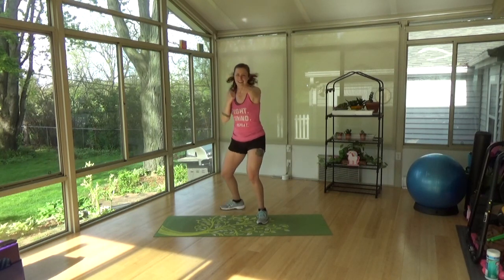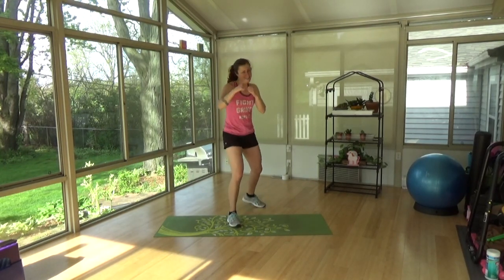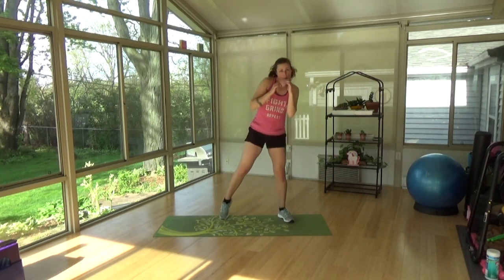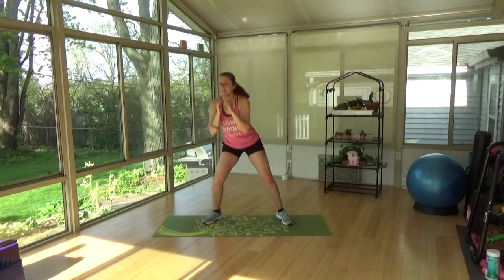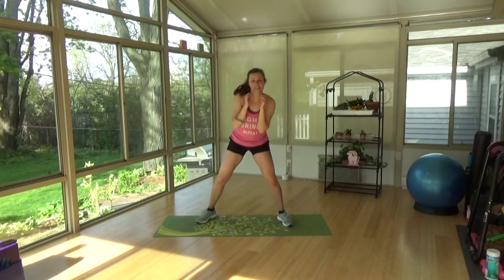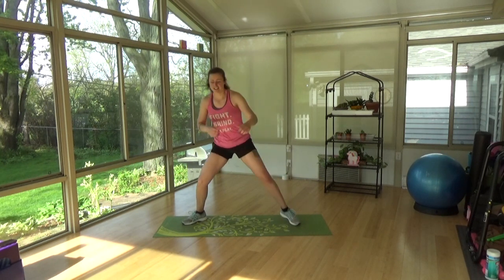Get those arms out there. And switch sides. You gotta keep it up. And side to side, catch your breath. Speed it up, little movement, side to side. Use those abs. And get down — jab and cross. Legs should be burning. Good, shake it out.